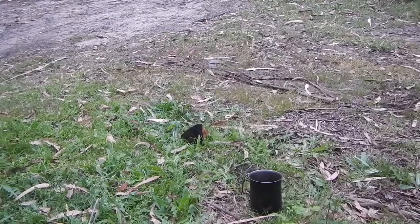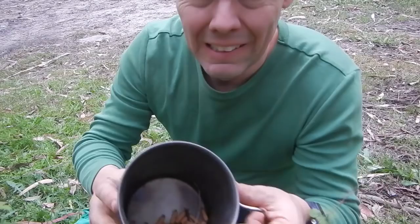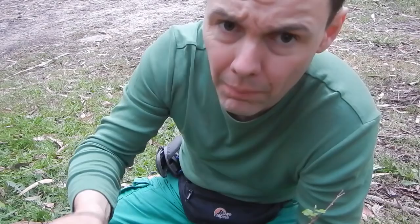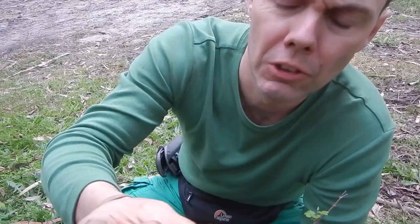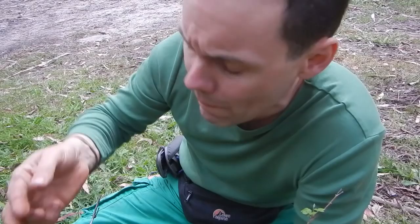Just gonna do a quick taste test once again of the raw bull ant larvae. Let's grab a nice handful of them here. So they're quite developed larvae - just stick that in the mouth. It's quite milky on the inside. It's not a bad taste actually - I must say these ant larvae taste better than that previous nest you saw in my old video. Not bad, it's almost like a milky taste.